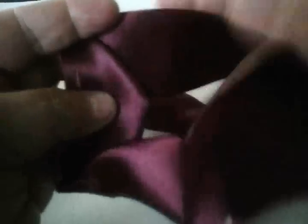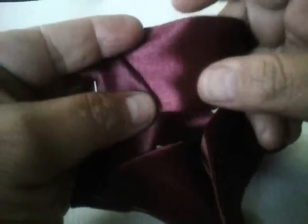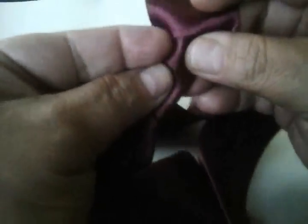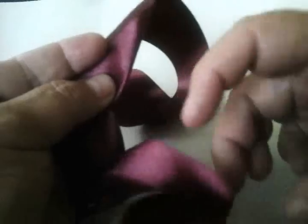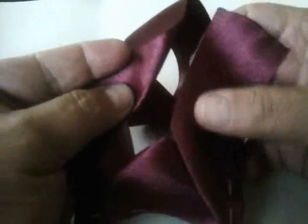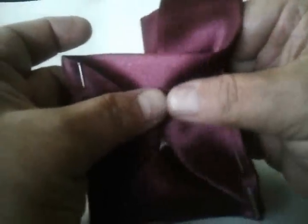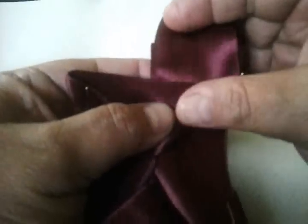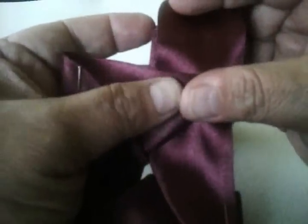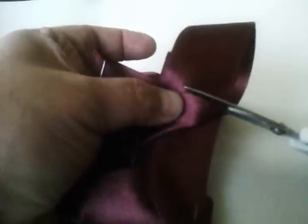Miren cómo van quedando. Aquí vuelve usted a terminar y vuelve otra vez a subir medio triángulo, pero ahora ya no vamos a doblar. La otra parte que quedó de aquí de donde empezamos la vamos a subir y vamos a acoplarlo con el otro medio triángulo. Y vamos a cortar.